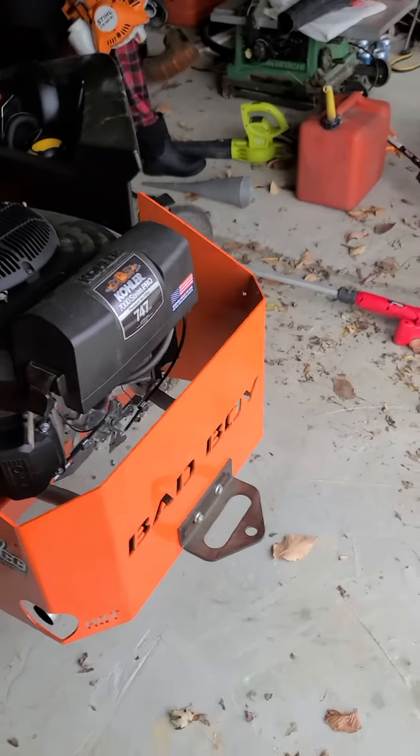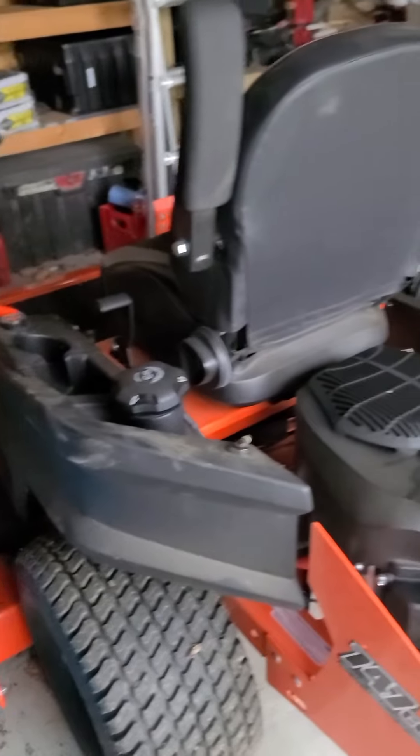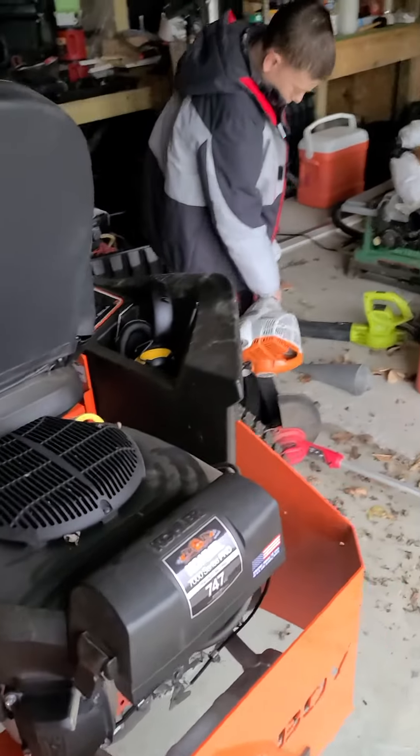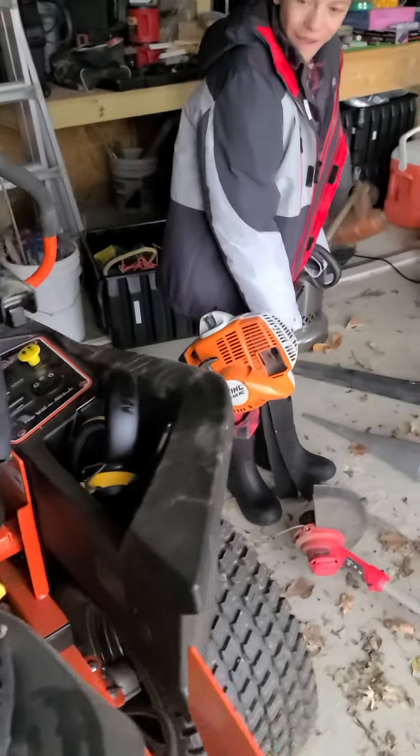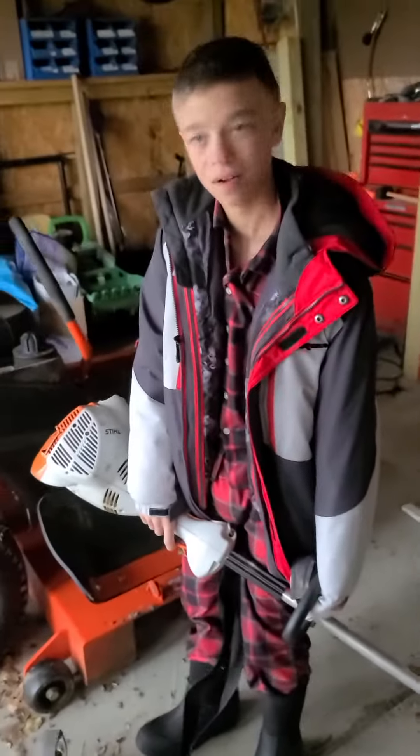We added a little trailer hitch to it so we can pull some stuff around. Overall, it used to take us about two hours to mow our lawn, and with this Bad Boy mower it takes us about 25 minutes now. So it was a huge time savings for us. It goes really fast and does a really nice job.